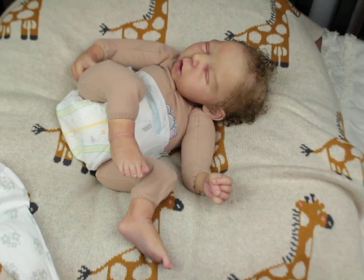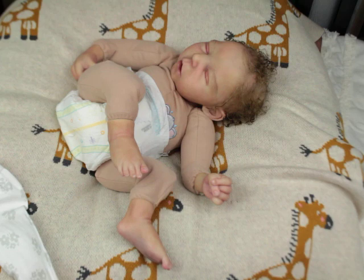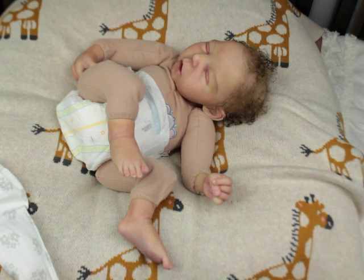Hello, welcome back to my channel! If you're new, go ahead and hit that subscribe button and click the bell to be part of the notification squad. Today I am here with Bubbles of Sleep by Claire Teller, painted and rooted by me. I just want to share her — her hair is actually drying right now so it will poof out a little bit more as it continues to dry.